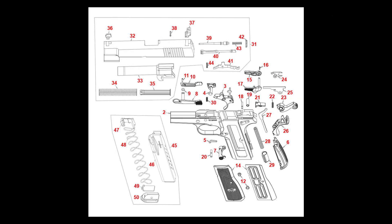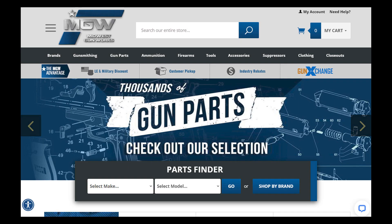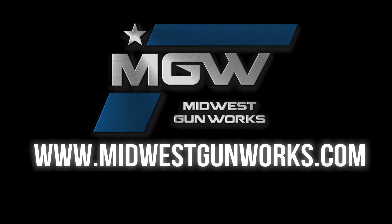You can find these parts on our FN High Power parts schematic page under number 31, or by utilizing its product code in the top search bar of our site. For these and other High Power components, visit MidwestGunWorks.com.